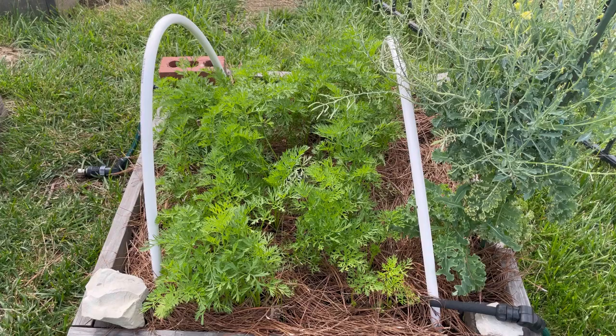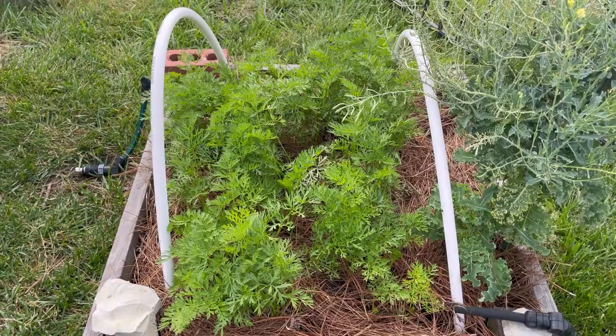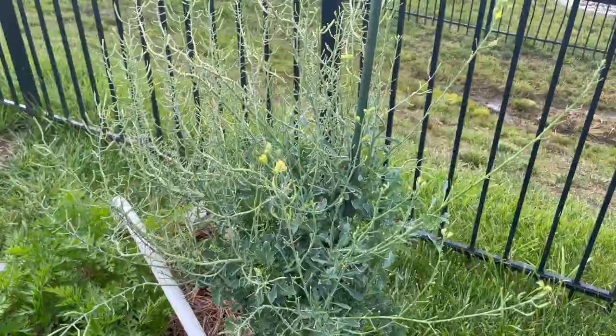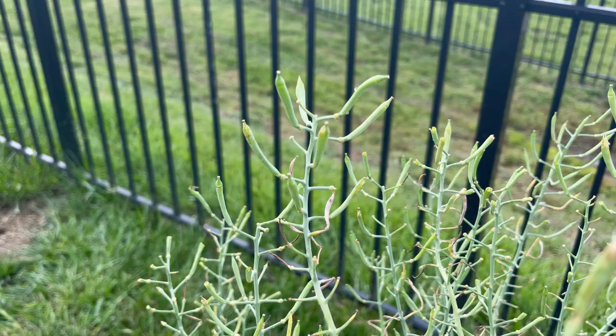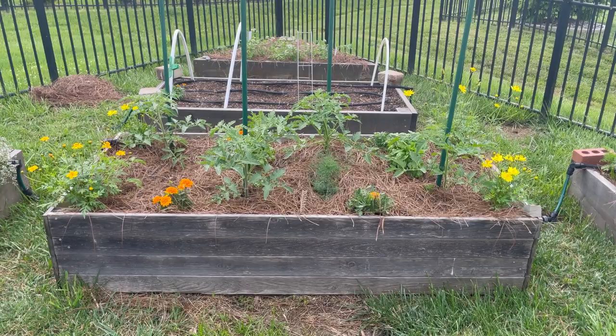Here are my carrots — just a small spring sowing of Scarlet Nantes and a Danvers half variety. I do a much larger sowing in the fall. And this is a kale plant I overwintered. Kale is biennial, so it goes to seed its second year. The flower blooms are pretty much done and it's sending out seed pods, so I'm waiting for those to mature and dry so I can collect kale seed.